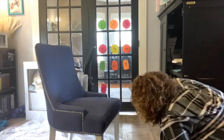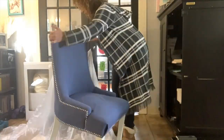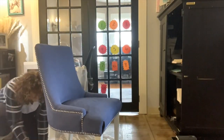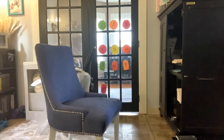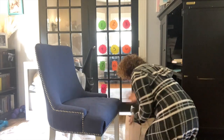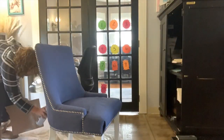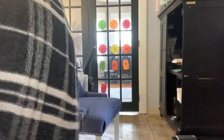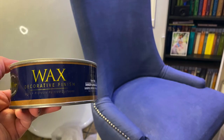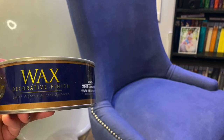Once the chair is complete, this is not the end — you need to get a wax to seal the fabric. If someone sits on this chair without sealing it, the blue is going to bleed onto their clothing. I bought a wax from Home Depot meant to seal chalk paint and just rubbed it all over the chair. This is the finished product, and I was actually quite pleased with it.